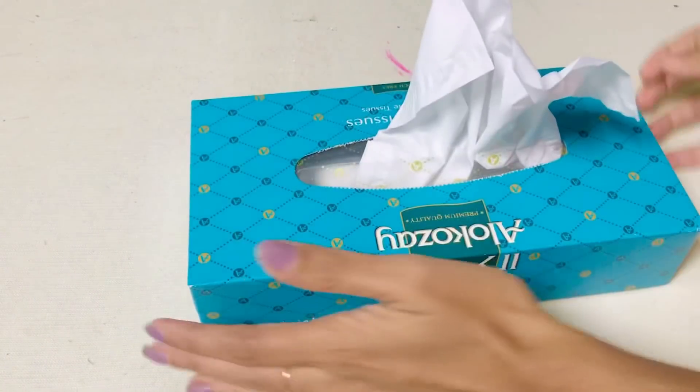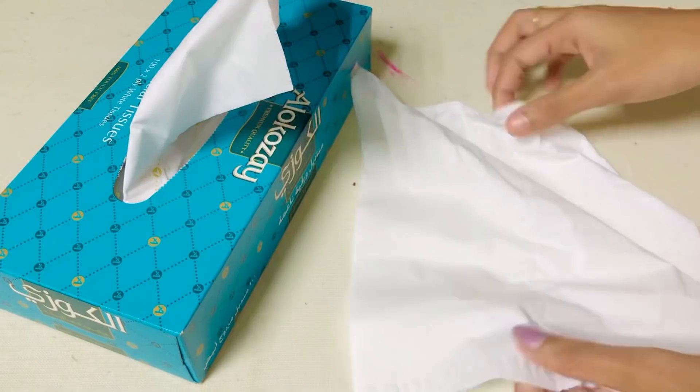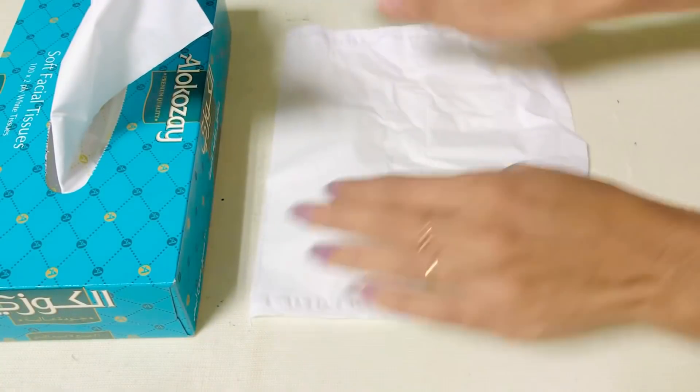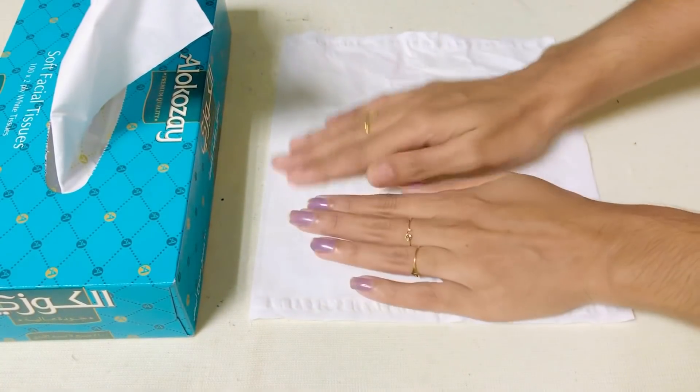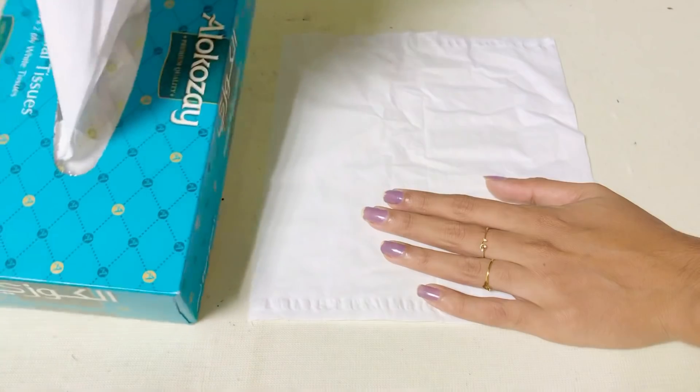Hi, hello! Once again, welcome back to my channel. Now we have tissue paper, a few flowers, and flower sticks.